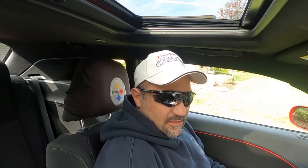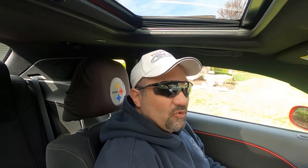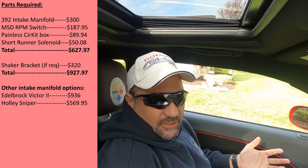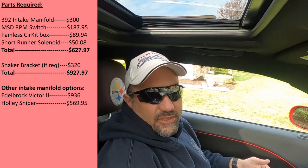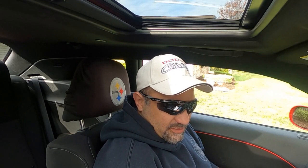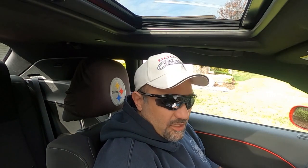It is the next day, and now I'm going to go down the list of things you're going to need for the 392 intake manifold swap on a 5.7, with prices. The first thing you need is obviously the intake manifold — used ones I've seen as cheap as $300 to $350, and new ones are around the $400 to $450 range. I got a used one for $300. Next, you'll need some type of RPM switch — the MSD one I went with is right around $188. I'll link everything in the description; I got most of it off eBay.